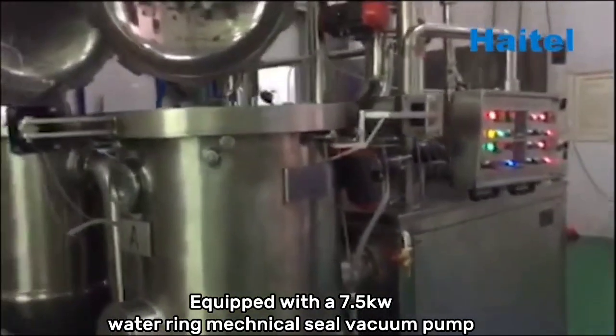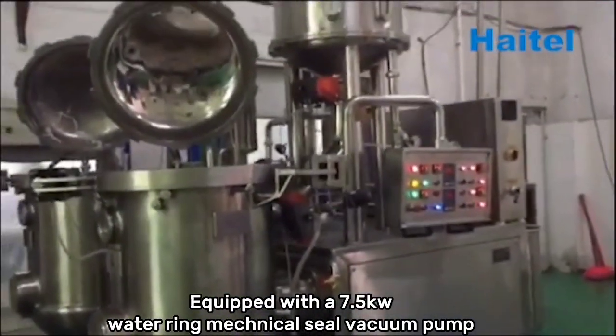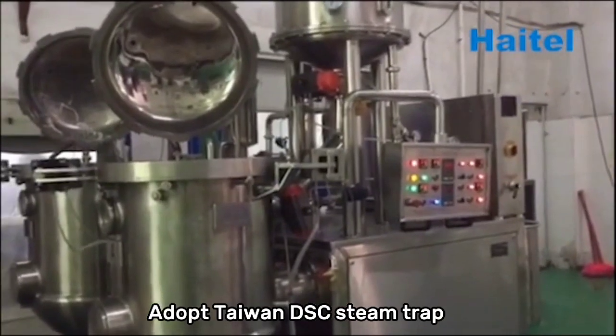Equipped with a 7.5kW water ring magneto seal vacuum pump, adopting a Taiwan DS system trap.